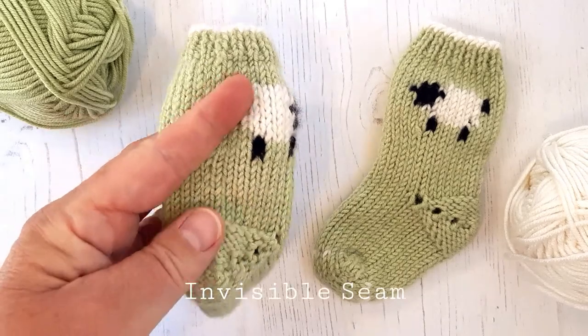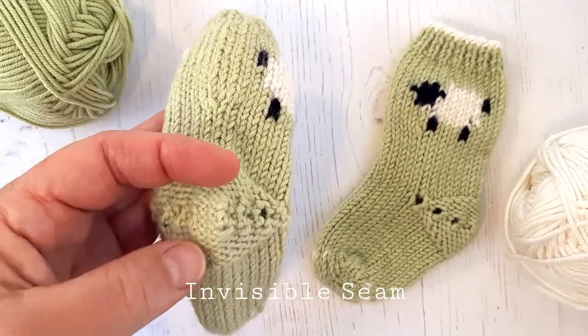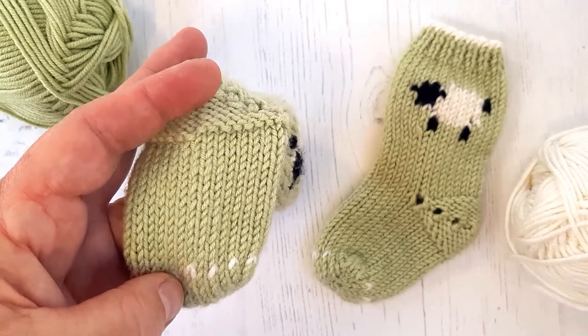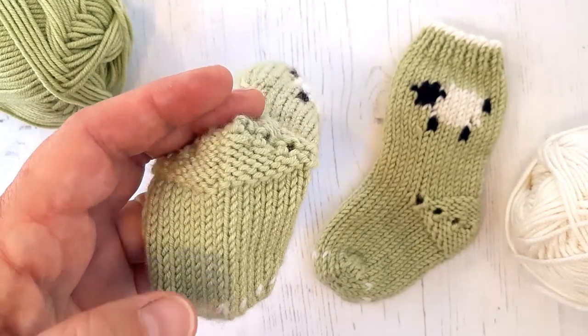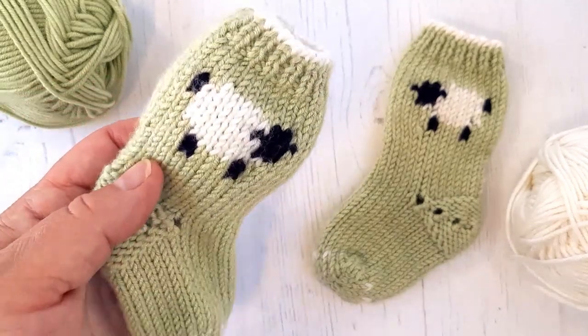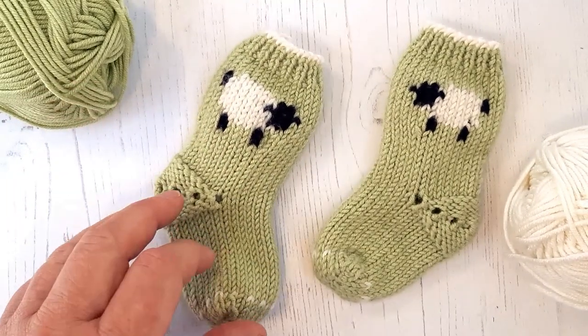Also, in another video I will be showing you how to sew up using an invisible seam, so you get a professional finish to your knits. Do take a look at that if you want to improve your sewing up of your seams.